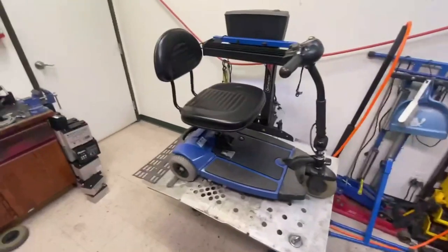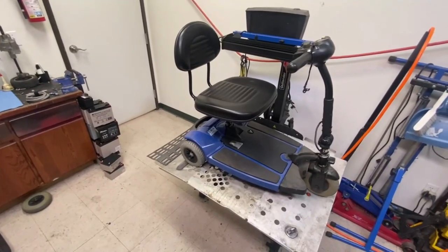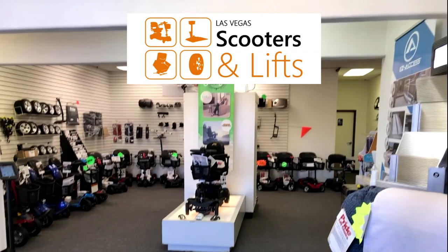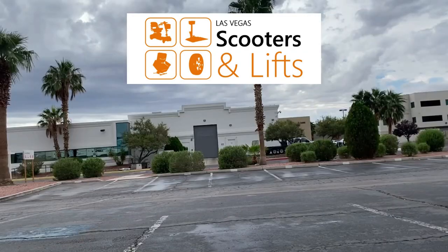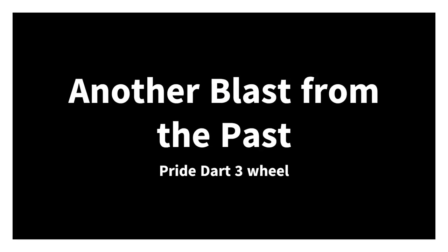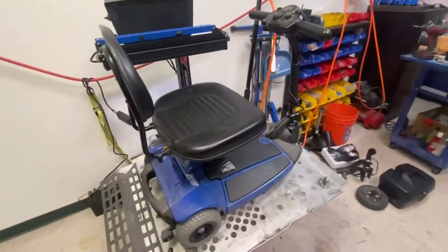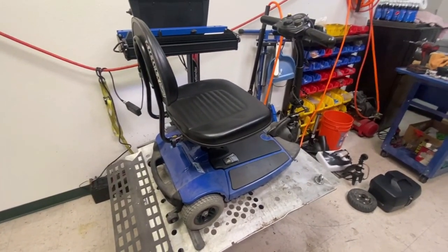Hey, it's Ian from Las Vegas Scooters and Lifts again. Today I've got a little project diagnosis to do on a Pride Dart. Here she is in all her glory — an early bird 2003 Pride Dart.